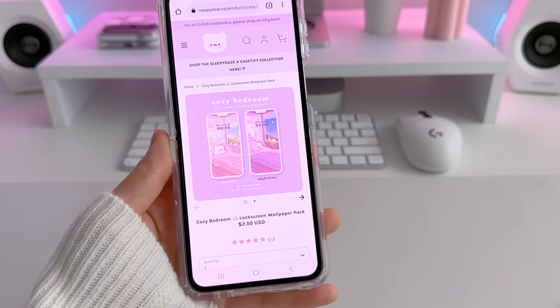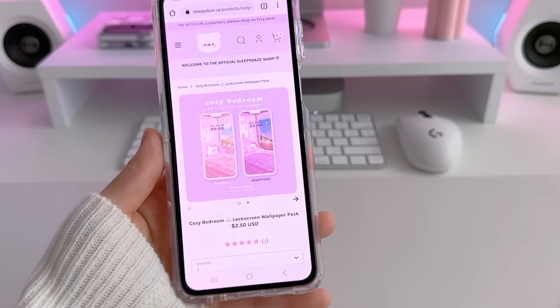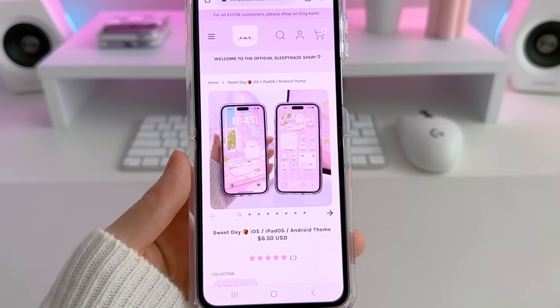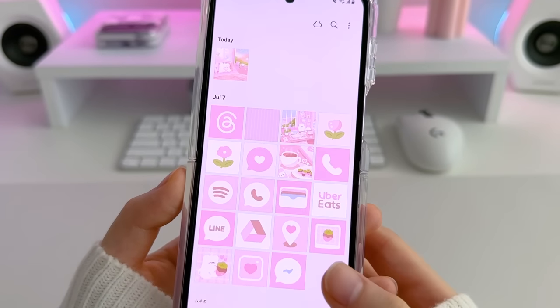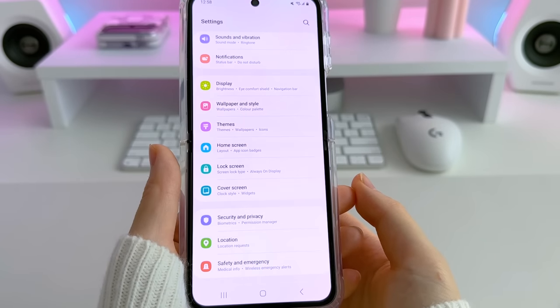Now onto the fun customization part. I'm going to be using a mix of my cozy bedroom wallpaper pack and my sweet day theme. I've downloaded everything already and saved it to my phone gallery. I'm first going to customize my cover screen.